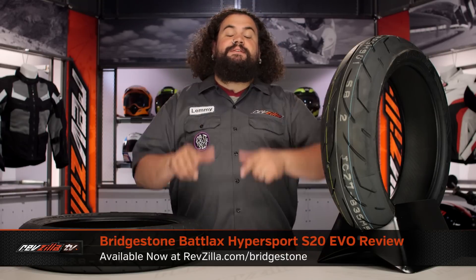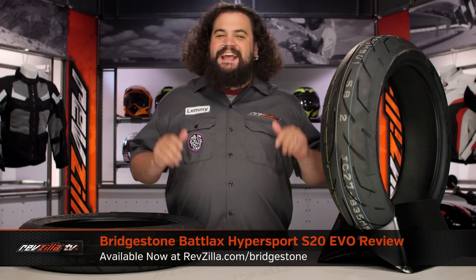Howdy, this is Lemmy with RevZilla, here to talk to you today about the Bridgestone Battlax S20 Evo Tire.